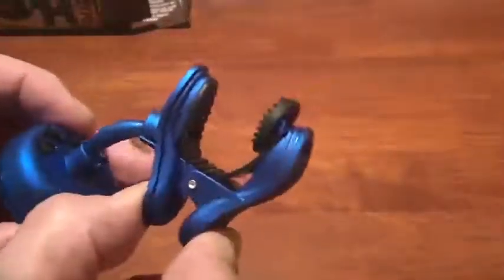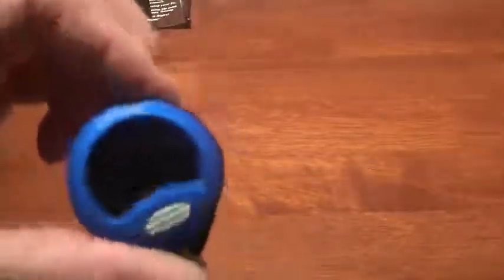This is the Snark device. It has a very nice, firmly spring-loaded clamp, and this articulates. There is a swivel here, and you can rotate the display 360 degrees. When you put this on your headstock, you'll be able to rotate this and get it in just the perfect position for you to see it.